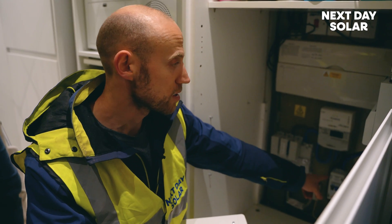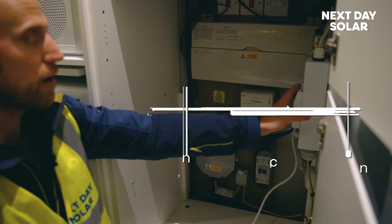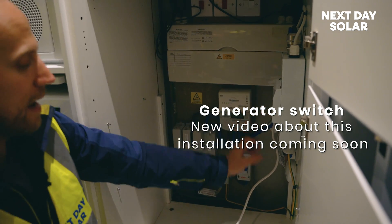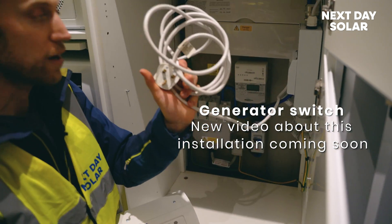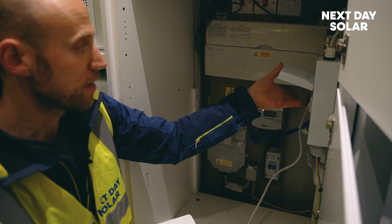That then moves into a switch, just an isolator, so we can safely work on any of the equipment. In this home we've got a generator switch over, so this actually allows the home user to plug in a small generator and if there was a power cut, actually run the home off generator by flicking that switch.